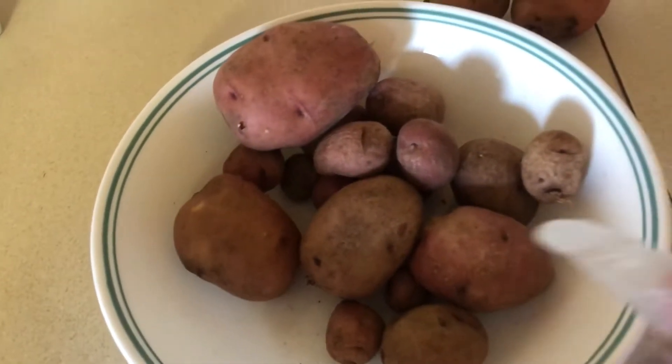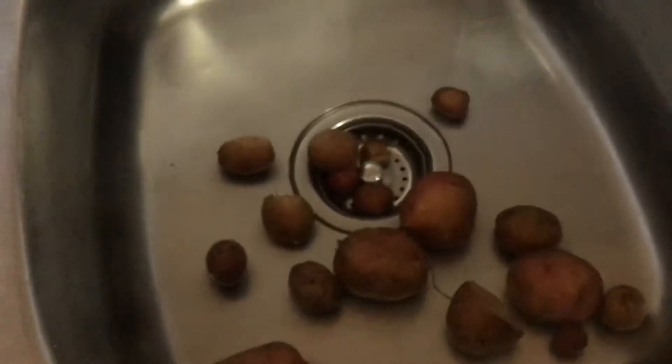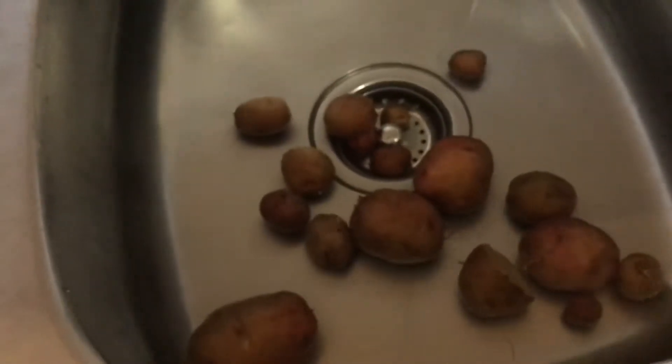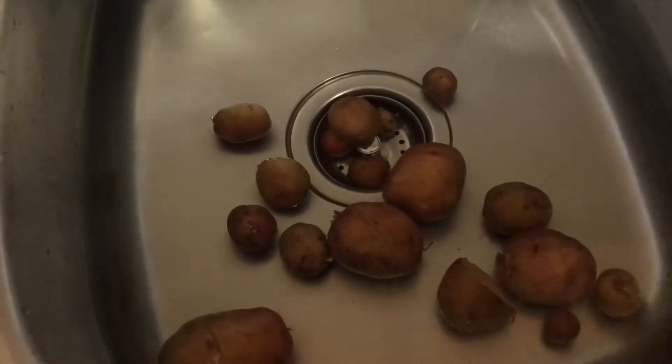We're going to put the rest of these in the water and just soak them really good. I like to soak them for about 10 minutes and get the rest of these ingredients together.